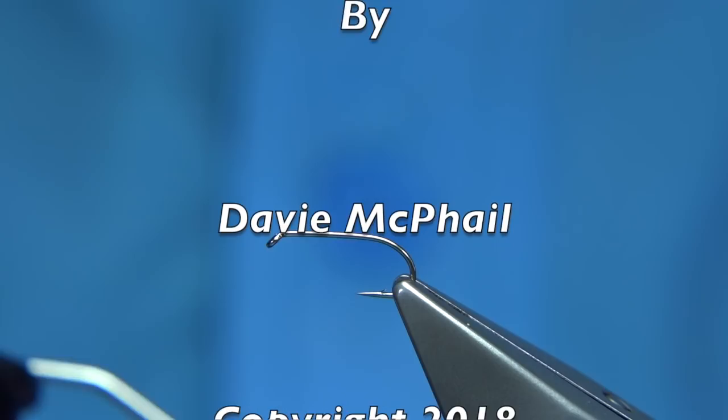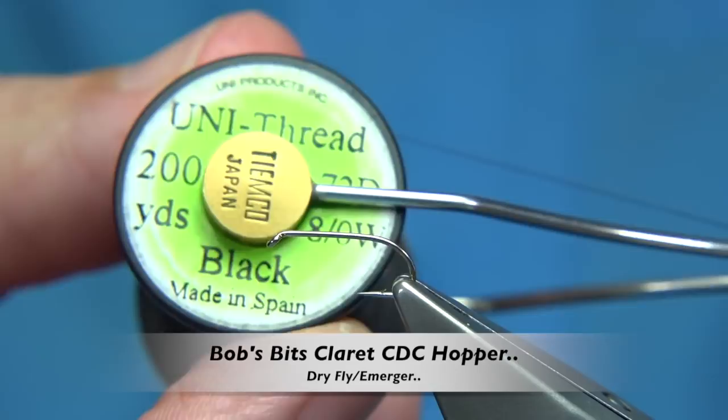Thread - in this case, in the Claret, I want to just use the black. You could use red or wine or whatever colour, it's up to yourself, but black was the main colour. Now, just going to wax the thread to get it started.